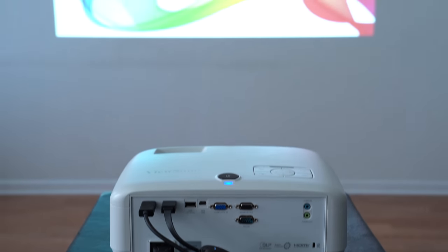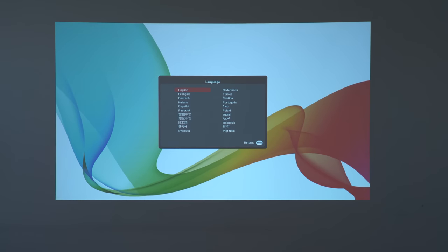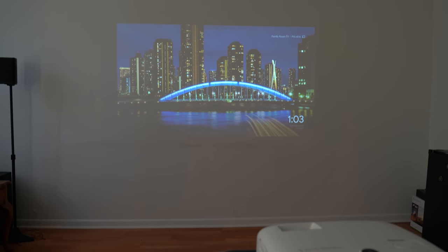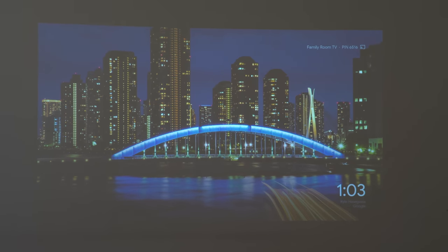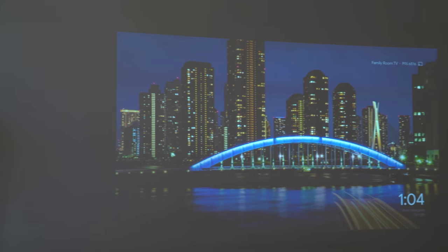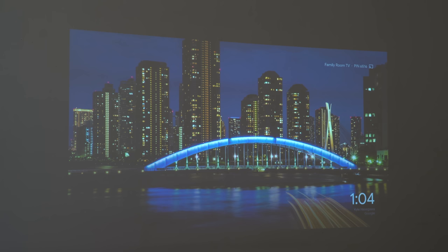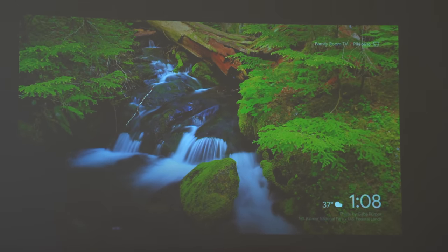With it set up at an optimal distance, we are now on the start screen. The setup process is simple — I just had to choose my language. We are now on our input, showing the Chromecast projected onto my wall. As you can tell by the Chromecast splash screen, it is 1 p.m. in the afternoon, the optimal time for daylight in my apartment with a ton of natural lighting coming in. However, with the brightness of this projector, I can still see this image just fine, and it will only look better as the day goes on.